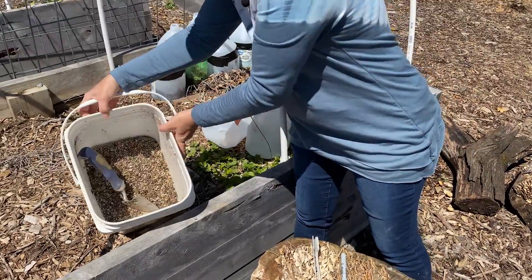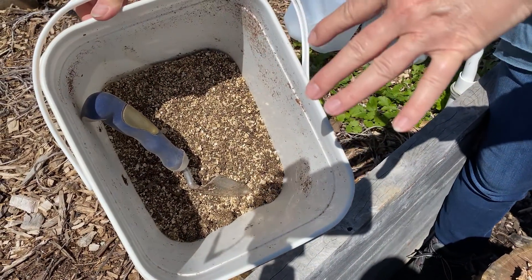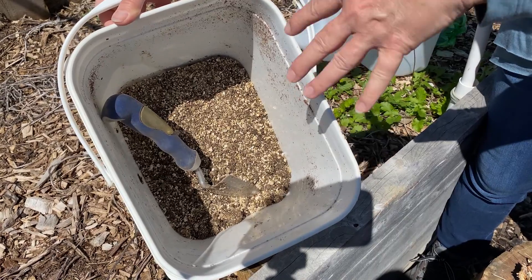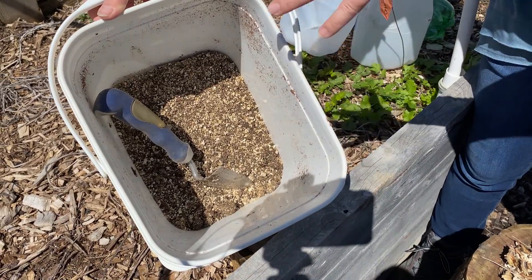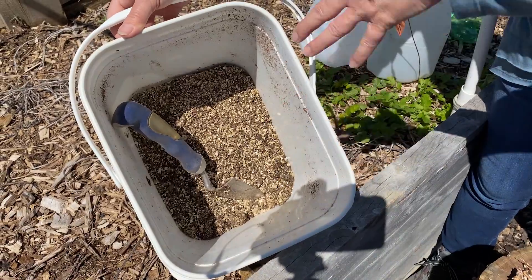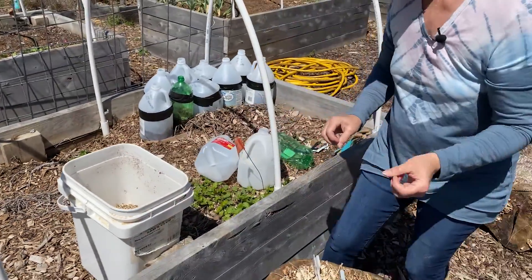The soil I use — you can use seed starter. I like to just use a little compost that we've made and then mix in a little perlite. That way it's light and fluffy and it allows the roots to grow a little better. I don't recommend anything with Miracle-Gro because you basically want your seeds to sprout and give them a little bit of nutrients, but you don't want to overdo them. So that's what you'll need to get started.